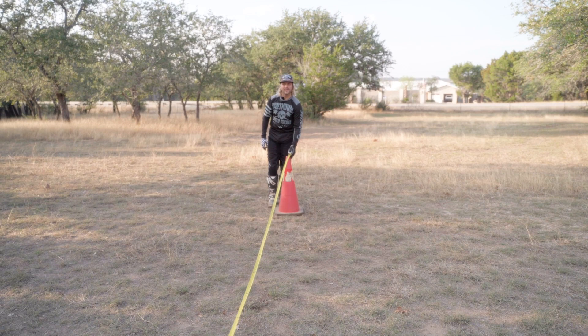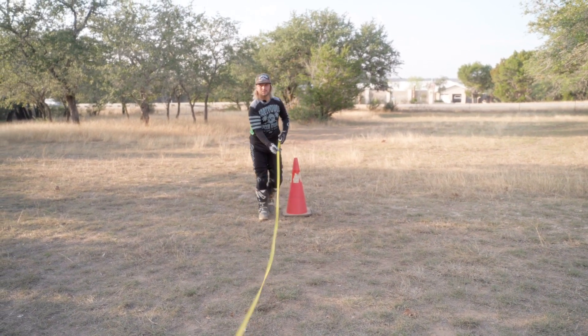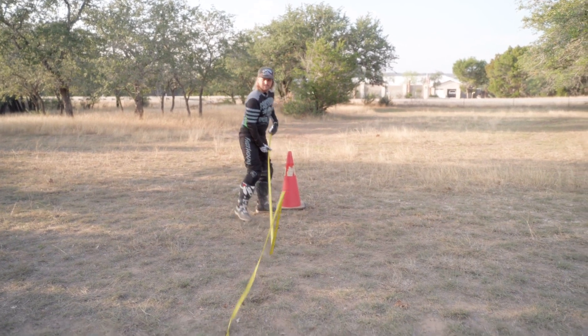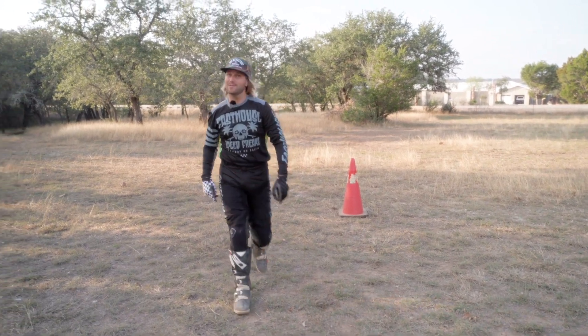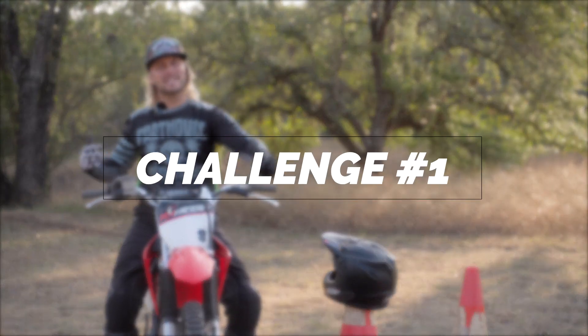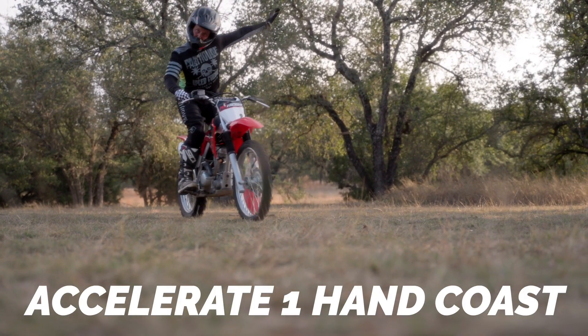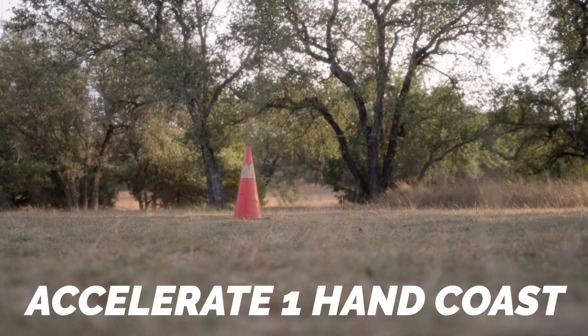Man, that's a lot shorter than I expected. You guys are in luck. We've got to coast all the way past this though, so you'll probably crash. The first challenge is going to be just accelerating into those cones, standing up with one hand and coasting through the cones off the throttle with one hand.